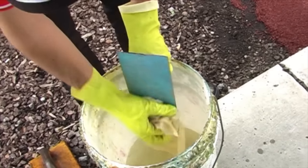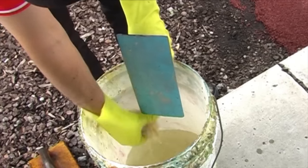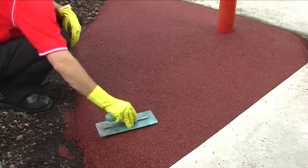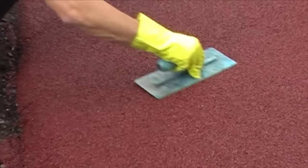To refine your surface, you'll need a finishing trowel and trowel lubricant. Refining your surface is simply done by smoothing out your tamped troweling marks with a metal finishing trowel.